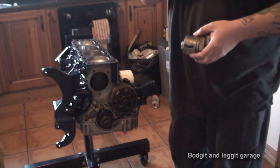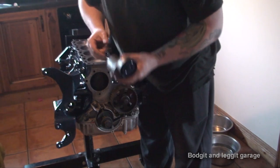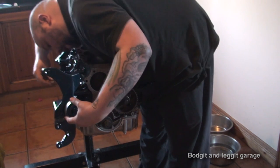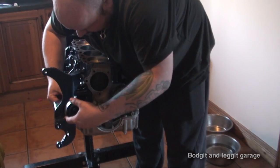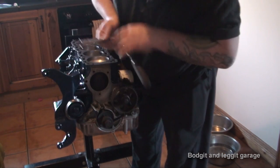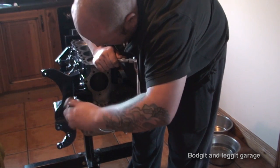The next thing I'm going to do is put on the fan belt tensioner. As you can see, I've gone mad with the paint — I've painted everything, because why not. It's just a bolt that goes on the back, very simple. I'm going to put some Loctite on here. Lovely.